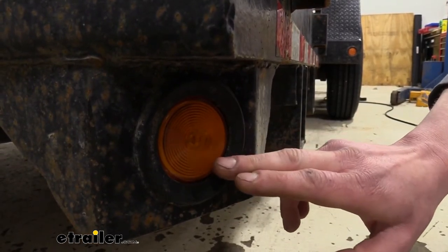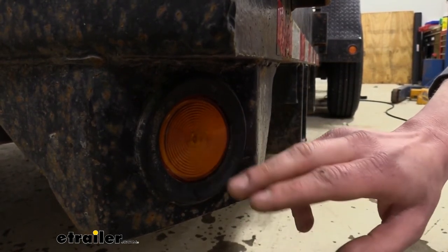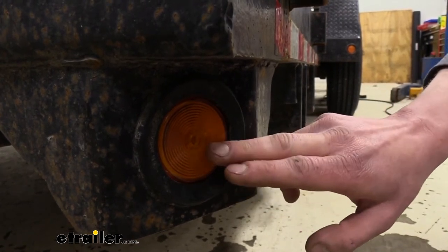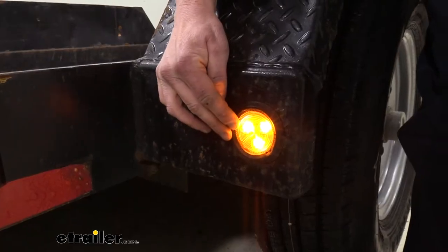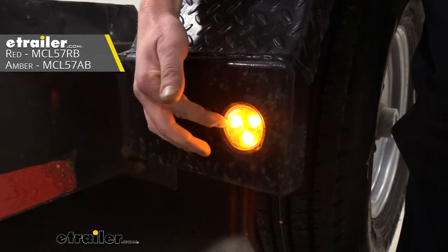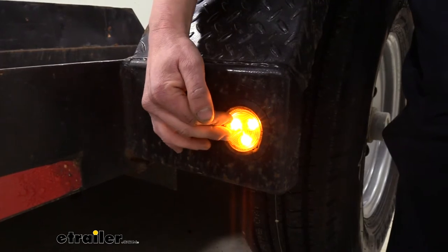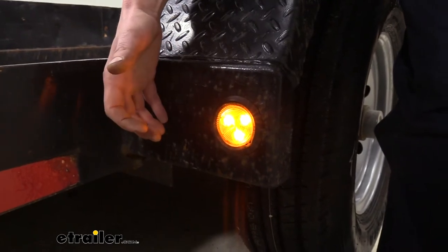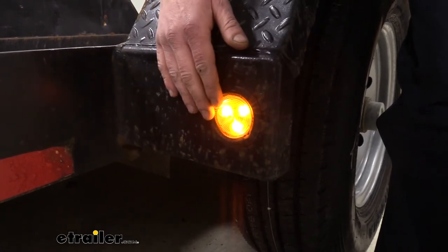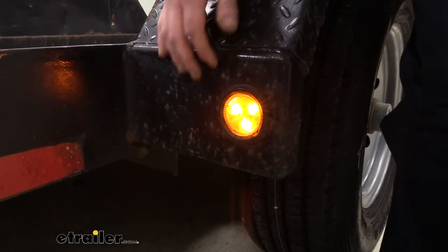That being said, if you are not bent on keeping all incandescent on your trailer, I would highly recommend that you upgrade to LED bulbs as they last about 50 times longer than your typical incandescent. I've got an LED version of this light installed here on our fender and you can see that it is much brighter than the single incandescent bulb. It's also going to draw less current, so if you wanted to add more lights to your trailer without increasing current draw, you could easily add these in and still likely stay below the current draw of your old incandescent lights.